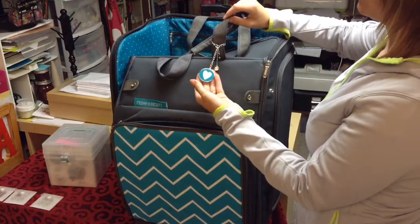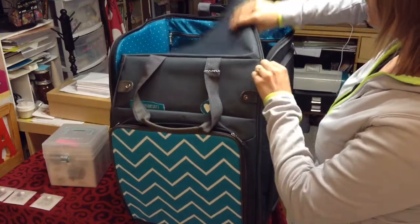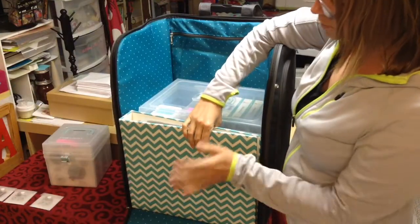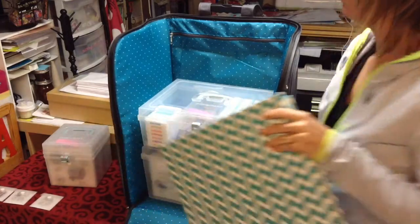It comes with this beautiful little decoration on it, and when you open it, it will actually open all the way down. I learned that I can actually store my album in here, so my album fits in here along with my organizers.